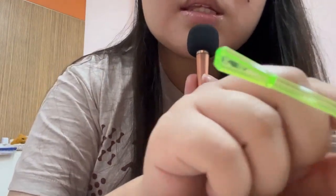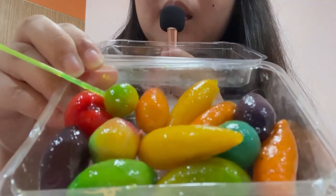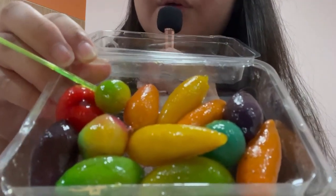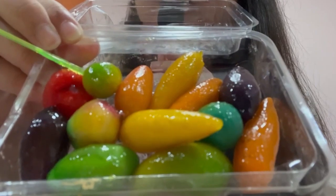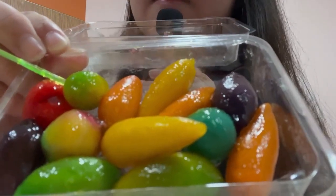As you can see, let me just show you again — there are many different fruit shapes. I think there's a cherry here, and some carrots, some eggplants I think, and yeah.